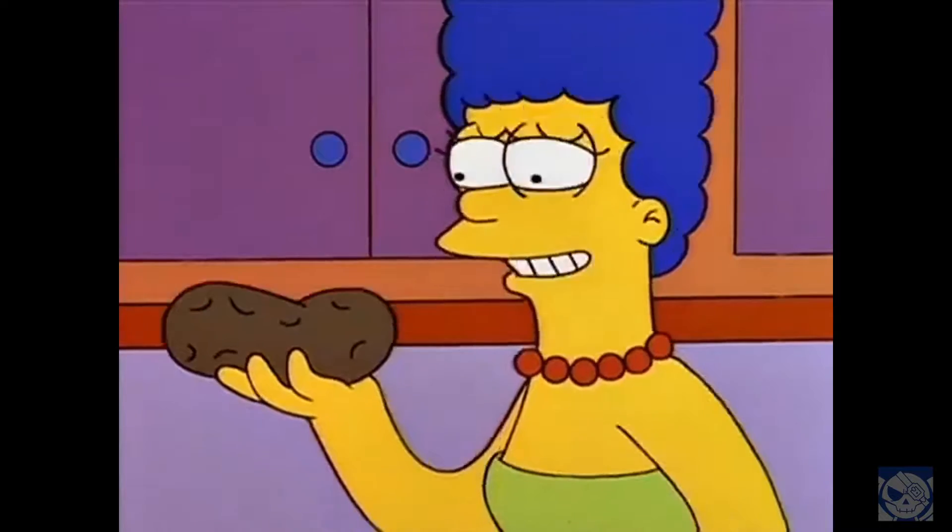Hey everyone, welcome or welcome back to Englebard. What do we have here? It's a box, and it's vaguely shaped like an NES. Aren't things like this just neat? I just think they're neat.